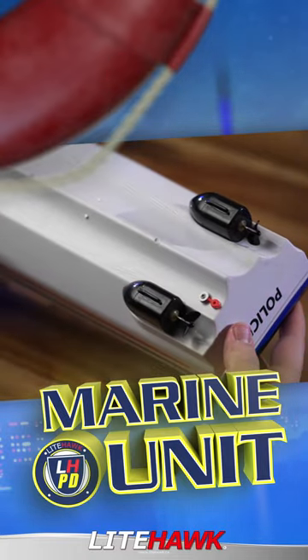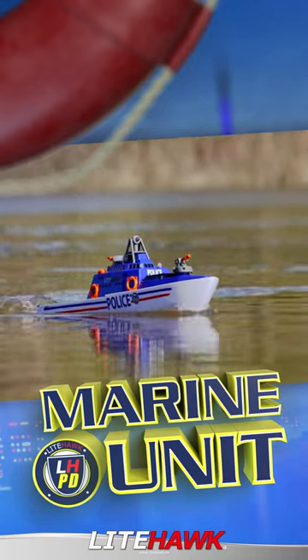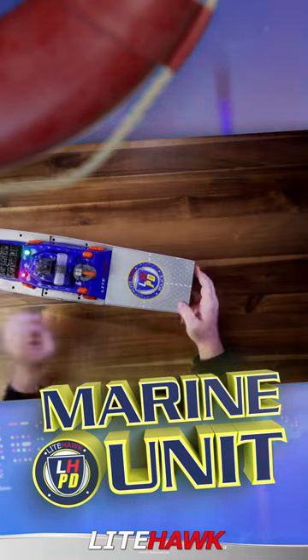Using a twin motor pod design, the Marine Unit Police Boat can power through the waves. To get started with your Marine Unit Police Boat, simply open the water resistant rear deck hatch and insert the rechargeable battery.